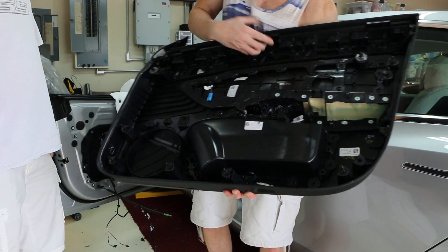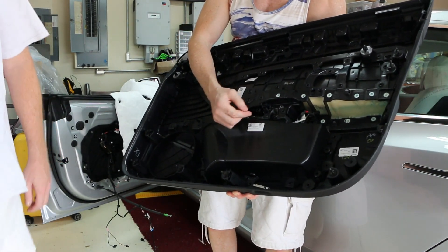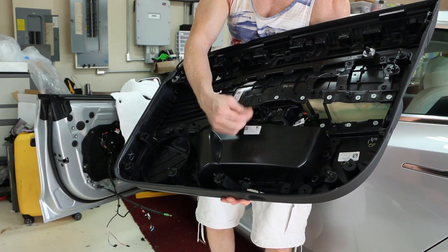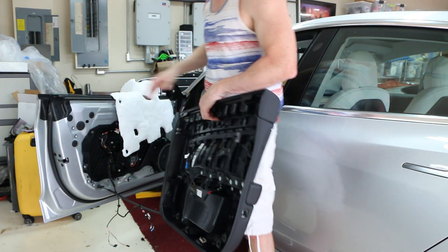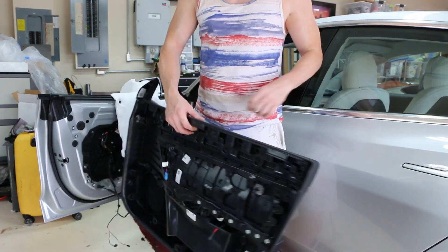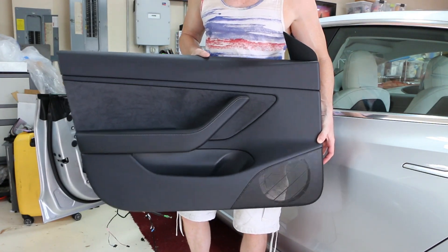The door is off. Right here is the green emergency manual release for the door. I don't actually like to use a tool on it — I just grab it, wiggle it out, move it down and pop it out because you don't want to break it. The insulator is on there; I just take it off and lay it over the door so we don't forget to put it back on. And that's how to take off the Tesla 3 door panel.